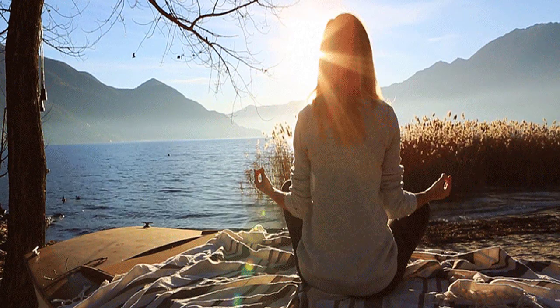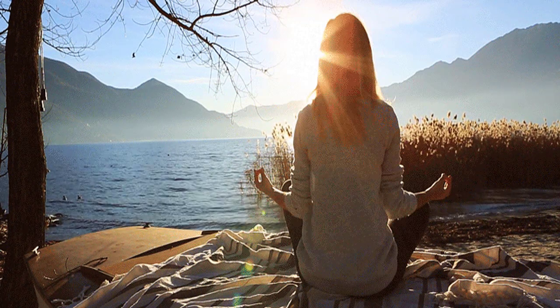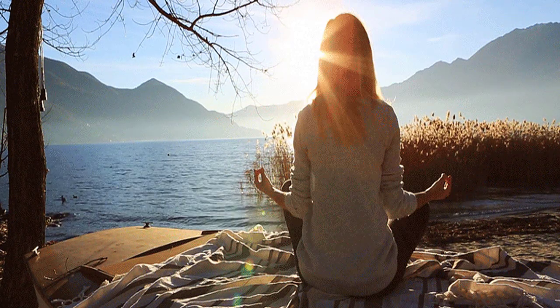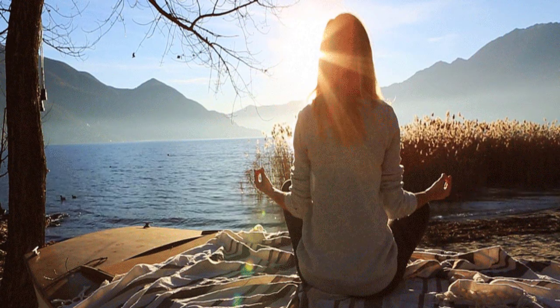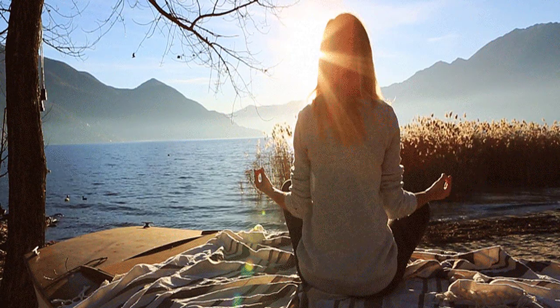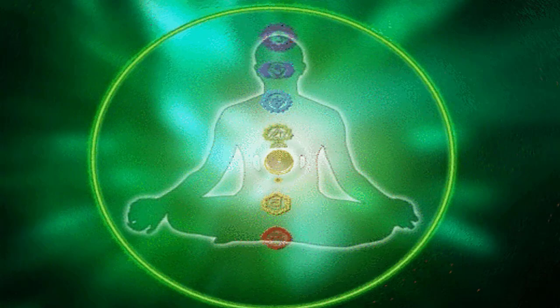अब हम ध्यान केंद्रित करते हैं उसके ऊपर, जिसके ऊपर हमारा पूरे शरीर का आधार है — स्पाइन। वही स्पाइन, जिसके आधार पर हमारा पूरा शरीर होता है। बिल्कुल ही रिलैक्स कर दीजिए।